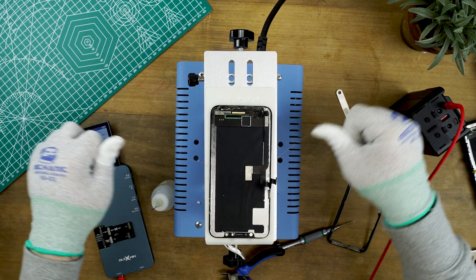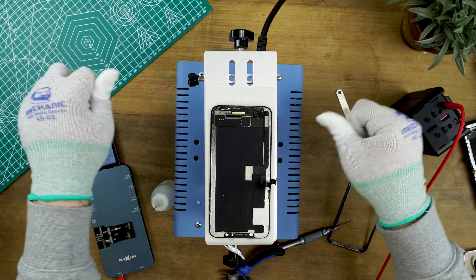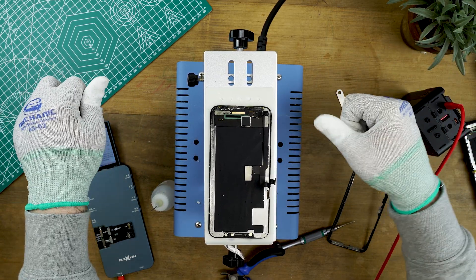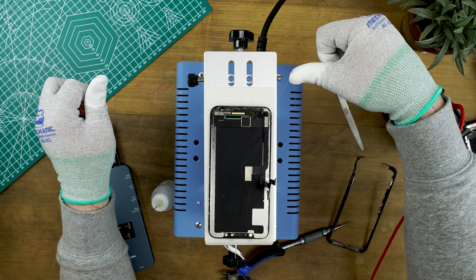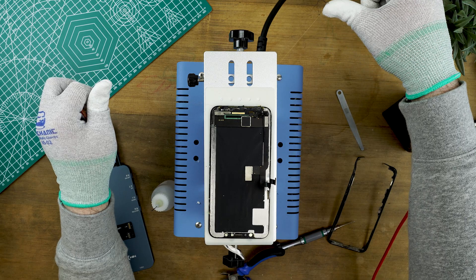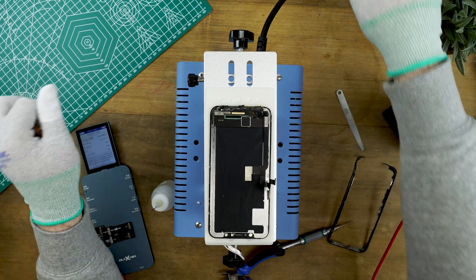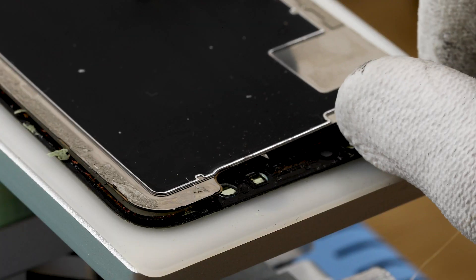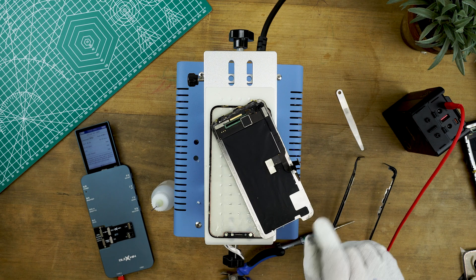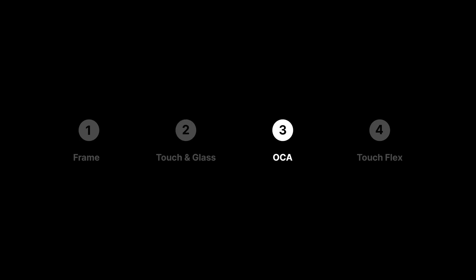Once you reach the bottom of the display there'll be three flex cables that you can cut through. If you're saving the touch layer then you will not be cutting through the flexes — do another pass through with the wire to make sure it's definitely free from the glass. You can now gently remove the OLED layer. That's everything for the cutting process, which moves us on to removing the OCA.